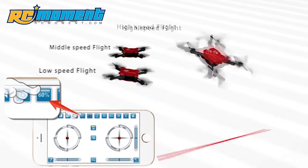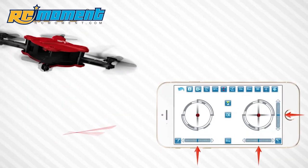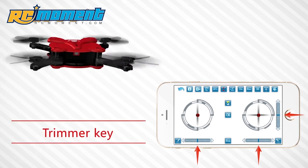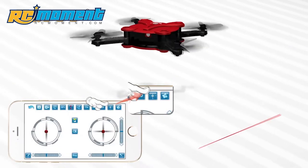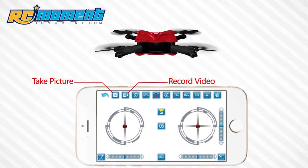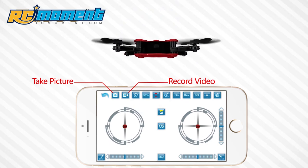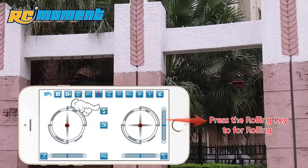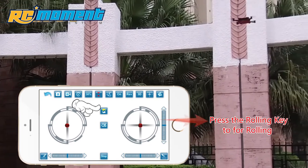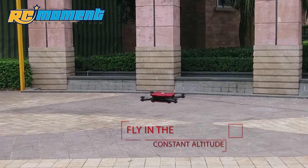High and low speed switch. Trimmer key. Headless mode. Camera and video mode. 3D rolling mode. Fly in constant altitude.